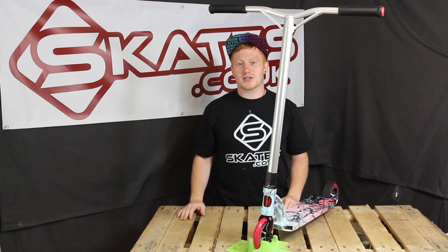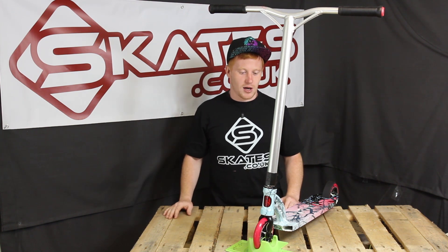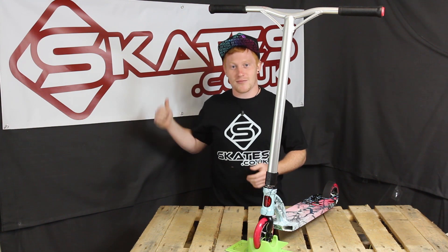It only weighs 3.46 kilograms, which is 7.84 pounds — a really good high end scooter. I ride an Extreme myself so I can definitely vouch for it. It's strong, it's lightweight, it looks sick. Get yours from skates.co.uk. See you in the next video.